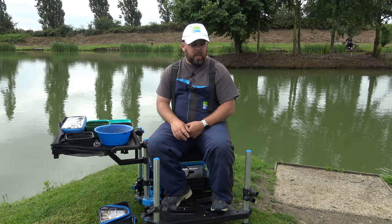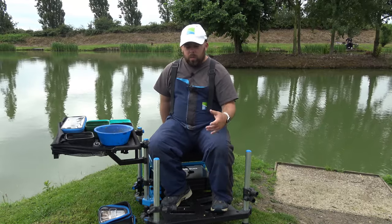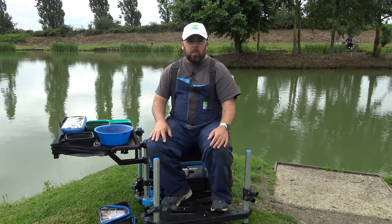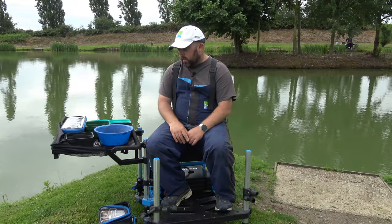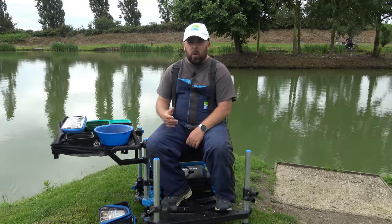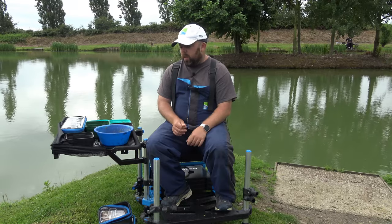I may get the one behind me just to put my towel, phone and bits on, but we'll see how we get on down the line. Like I say, love this bit of kit — really easy to put on, really strong, versatile, and it's absolutely solid. Well worth parting your money with.